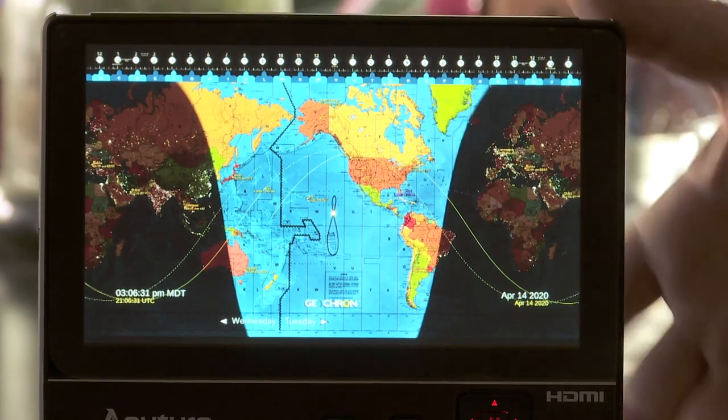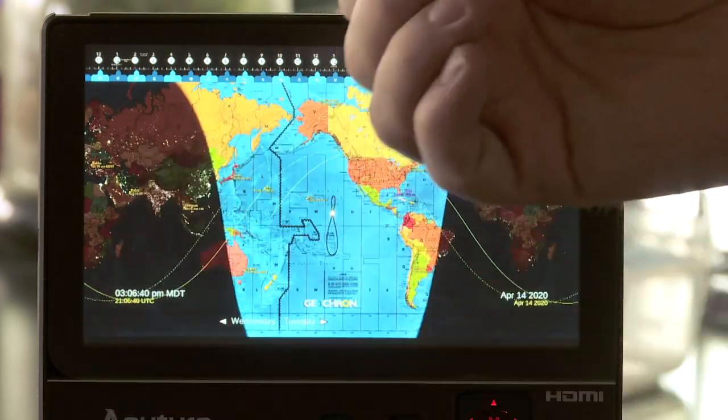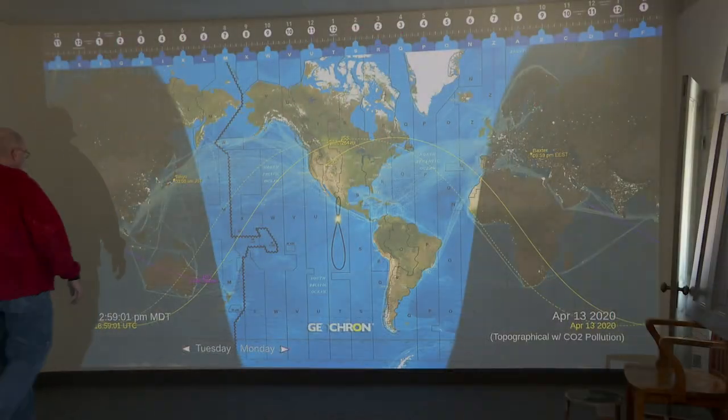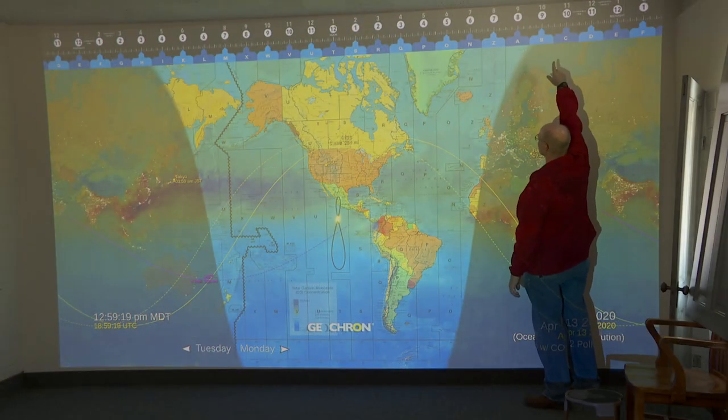One of the fun things about the Geocron Atlas 4K is the versatility — you can hook it up to a small 720p monitor all the way up to a 4K monitor. I kind of like the idea that instead of just one size of Geocron, I can now have just about any size. Here's a nice almost pocket-sized Geocron I made by plugging it into a very small monitor you might use for camera field work — a little mini Geocron I could keep at my desk.